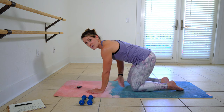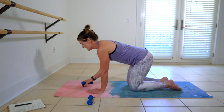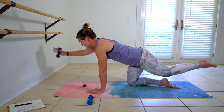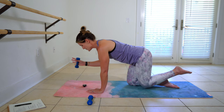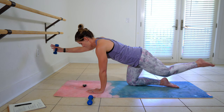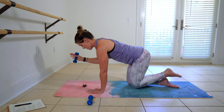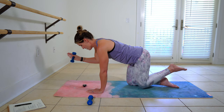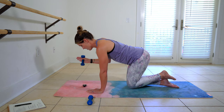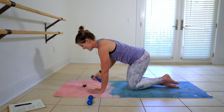Stay here. Square off knees under hips. Pull those abs up and in. Grab one of your weights. We're going to reach out. Pull in. Reach out and pull in. One more reach, nice and strong. And switch.